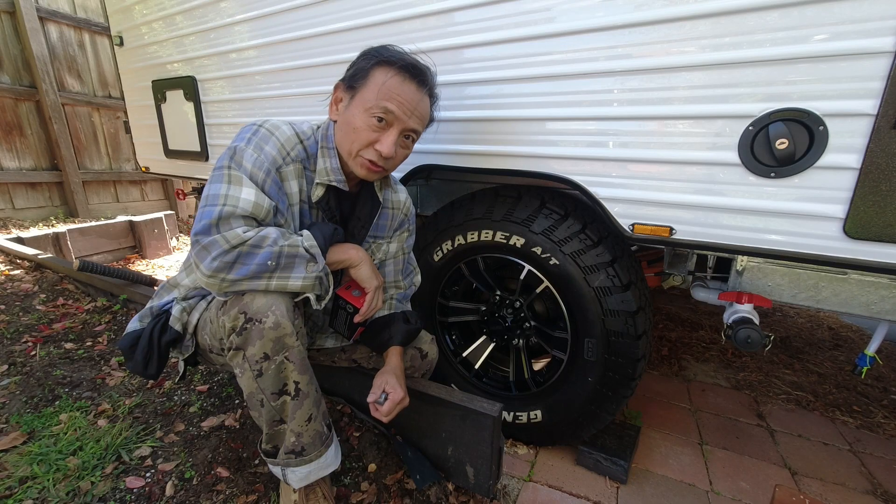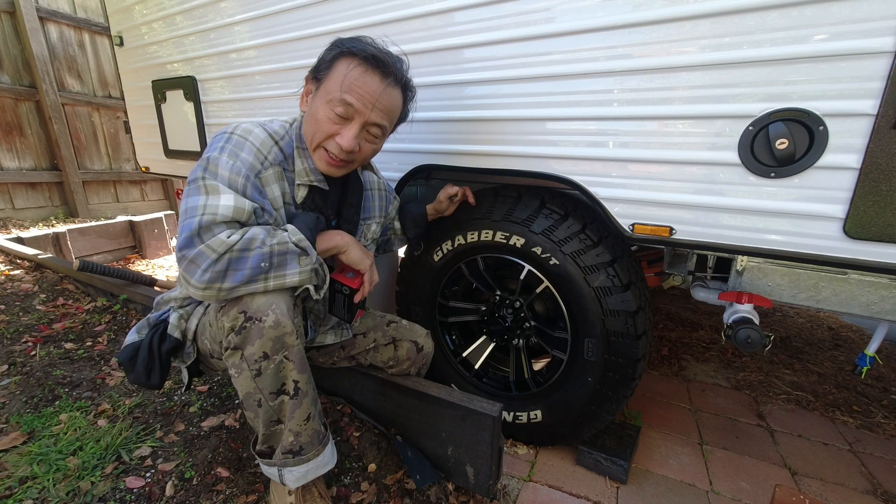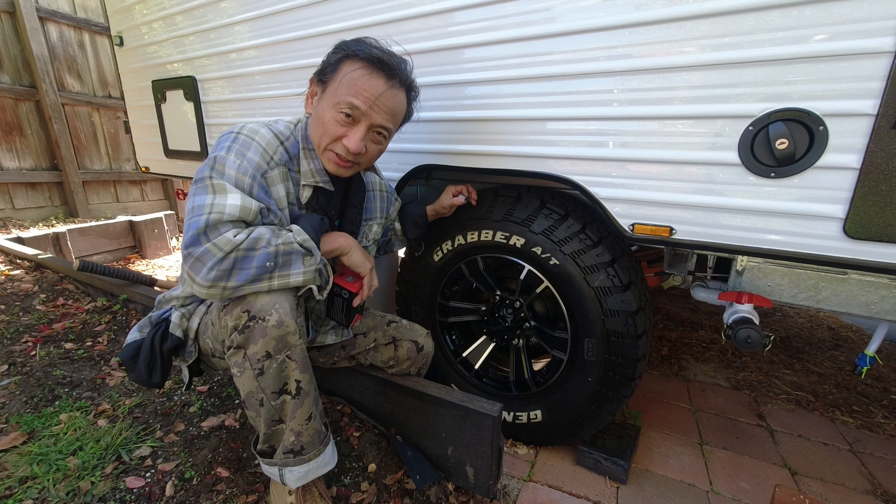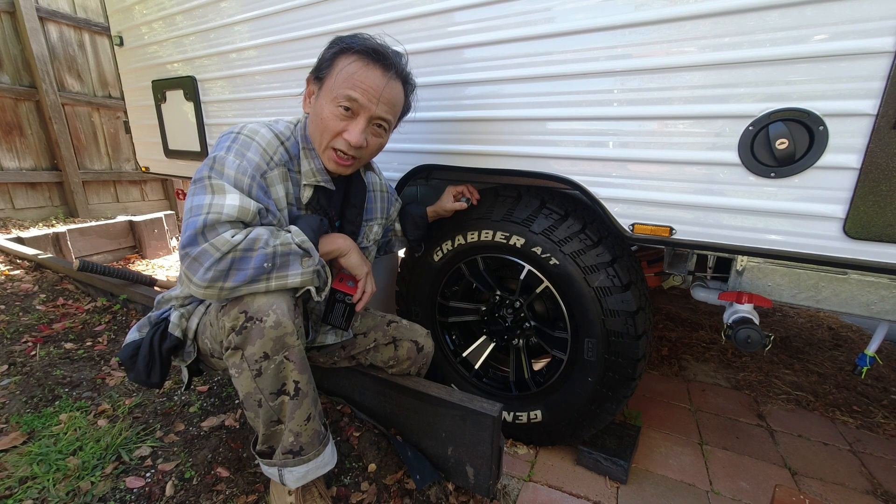I'm sitting next to my caravan trailer. It is single axle with 16 inch rims and six wheel studs. The wheel nuts for the studs are half inch 20 UNF size.